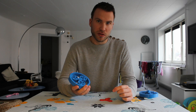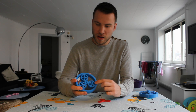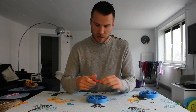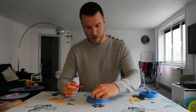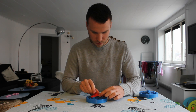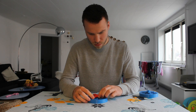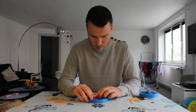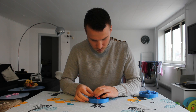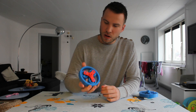We can assemble the two parts using the pins here. These are also designed by Emmett and they work really well. I can push the carrier on if I just align the pins. And now it is assembled.